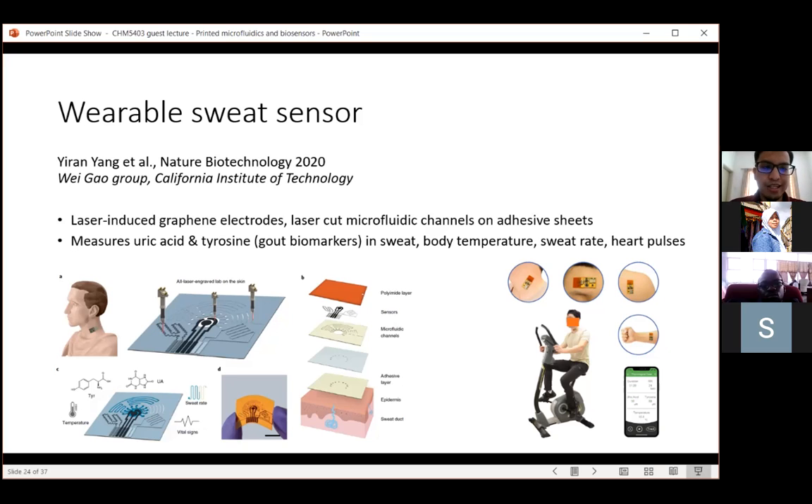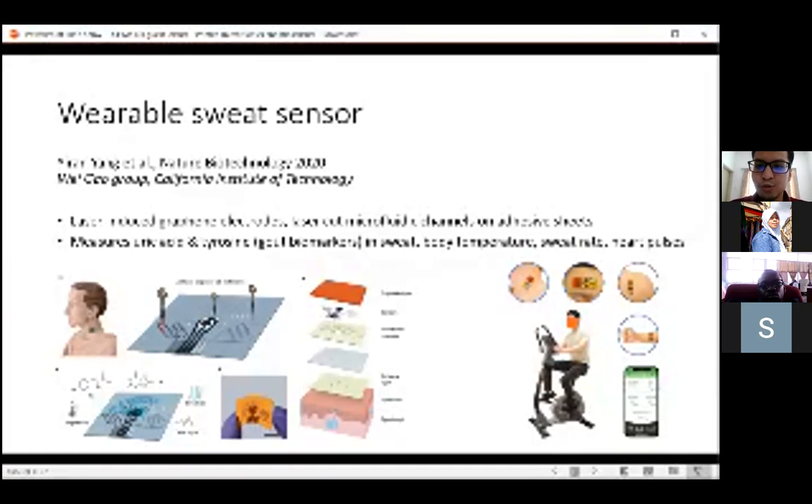The device can also measure body temperature using a resistive sensing approach, heart pulses using something similar to ECGs, and also sweat rate. Because it's a flat laminated device, it's also integrated into a reader made using flexible PCB techniques.